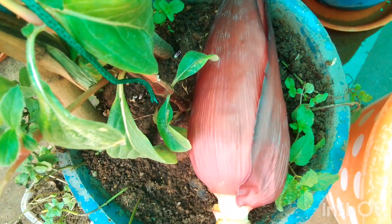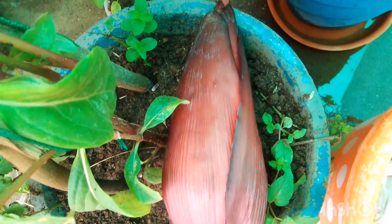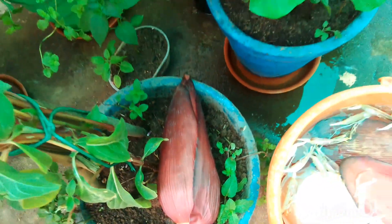Hello friends, welcome back to my channel. Today I discuss about how to give banana flower fertilizer.